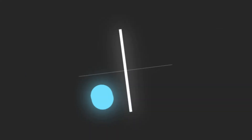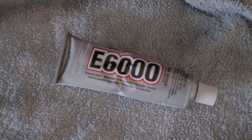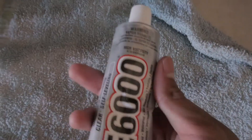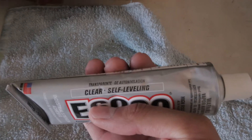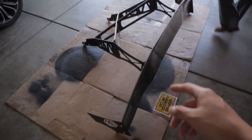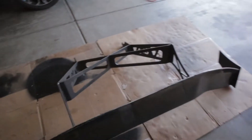This is the glue I'm going to be using — it's called the E6000. It's basically an adhesive that sticks to everything. This one's the clear one so you're not really going to be able to see it. This is the wing right here, the Street Faction wing. I've been running this wing for about a year already.